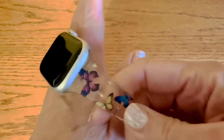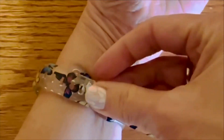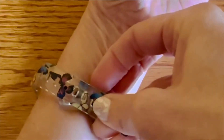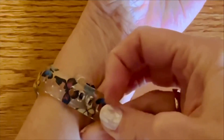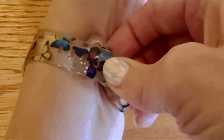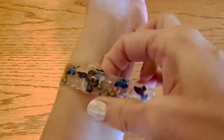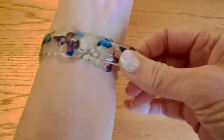The other thing is that getting it in the right slots is a little bit of a challenge. Because it's so stiff, I think it's a little hard. And I'd like to wear mine fairly loose because it is so hard.